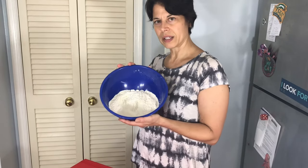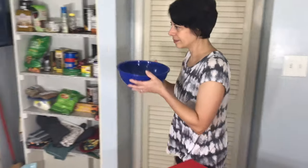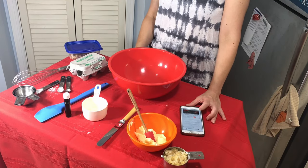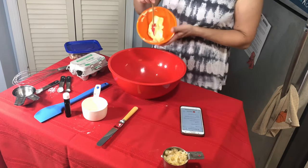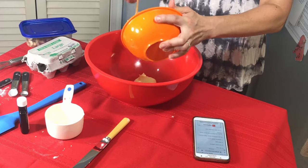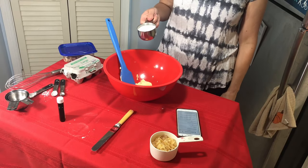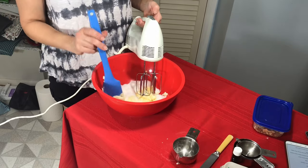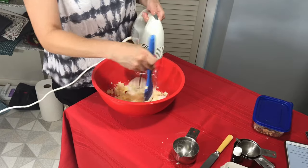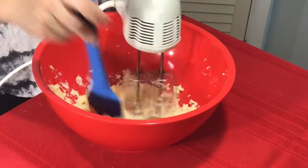Now we're going to set our dry ingredients aside and mix our wet ingredients in a larger bowl. We're going to take half a cup of butter — as you can see, this is very soft at room temperature; it's a warm day here in Virginia, so it was easy to soften. We're going to add two-thirds of a cup of white sugar, then use a simple hand mixer to mix the softened butter with sugar until it's light and fluffy. It's mixing very easily because the butter is so soft.